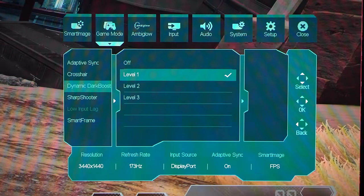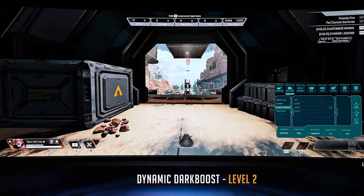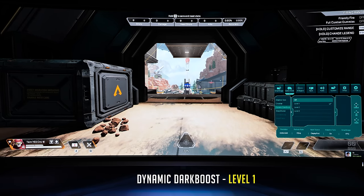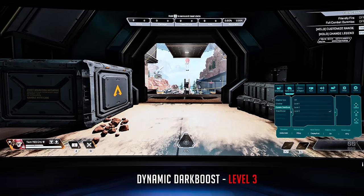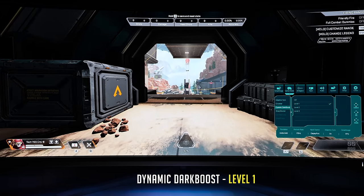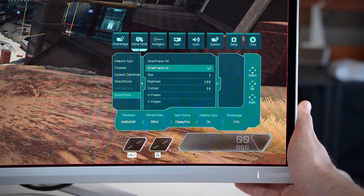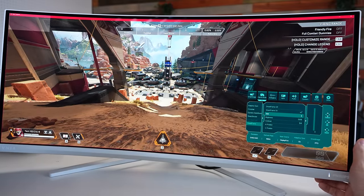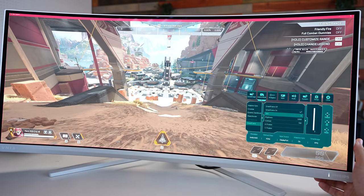Then there's dynamic dark boost. For FPS I love having this on level one — level two and three crush the shadows and highlights too much, but level one brings up dark areas a lot better than having it off. OLEDs have really deep blacks, which can be a disadvantage in FPS games since you can't see dark areas as well. There's also a smart frame setting, which adds a gamma layer over the image, great for competitive games like Apex Legends or CS:GO where things are dark but you still need to be competitive.